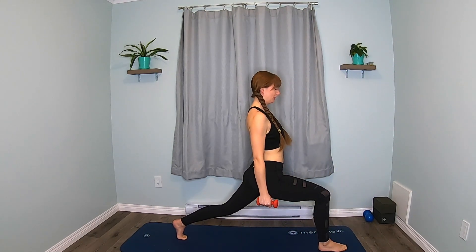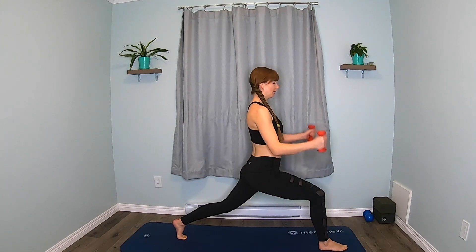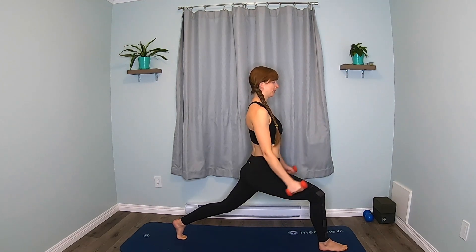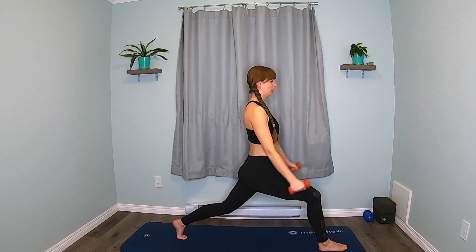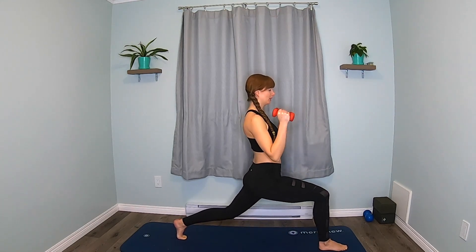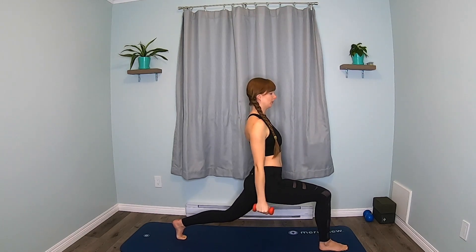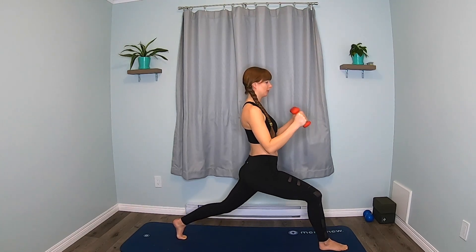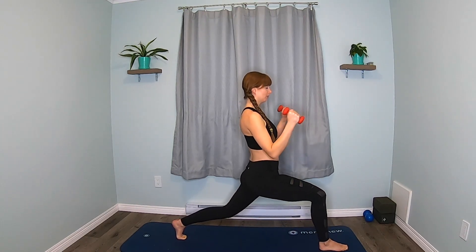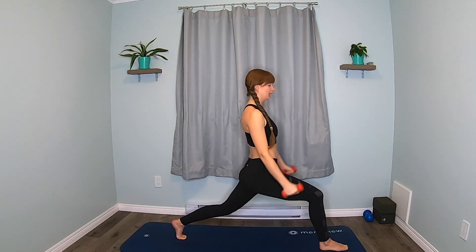Stack your knee over the ankle and we're going to come up. Find your balance. We're going to curl — face your palms towards each other. Hammer curl. It's hammer time! And we're going to add a little pulse of the legs. Keep breathing. Relax those shoulders. Last five — four, three, two, one.